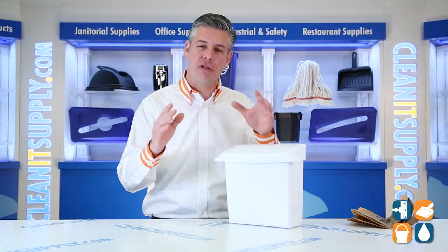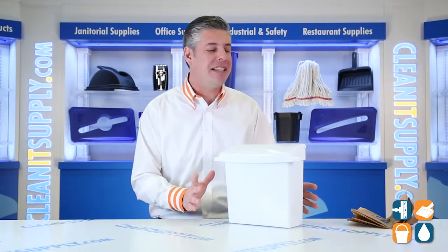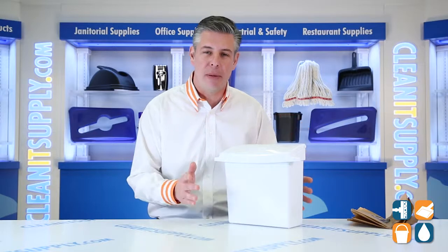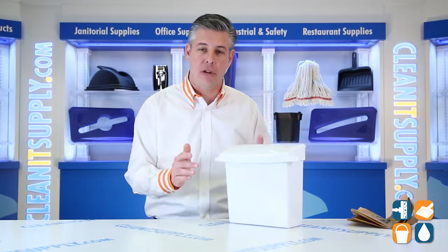Rubbermaid Commercial thought this through just right. They designed a space-saving design, efficient for small spaces. For those restroom stalls, you can easily mount this on a partition or simply set it on the floor. Let's talk about the lid — this has a self-sealing, tight-fitting lid that helps control odors.